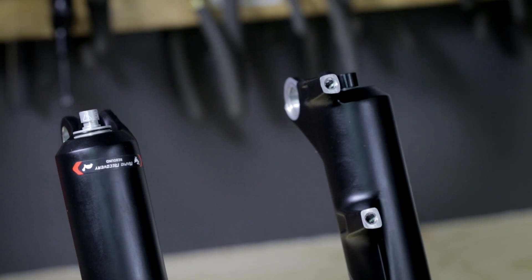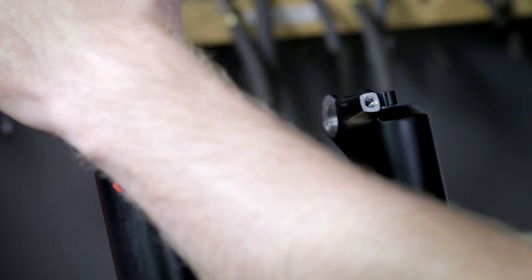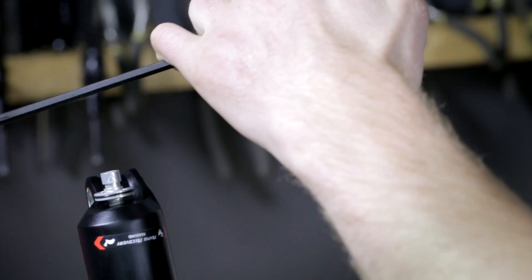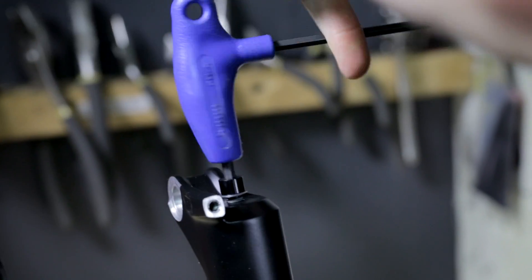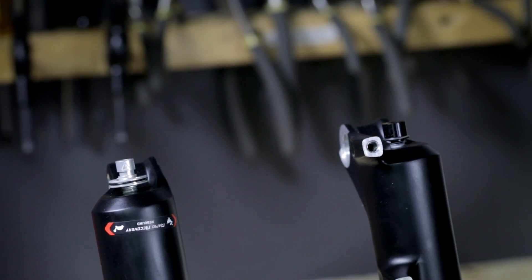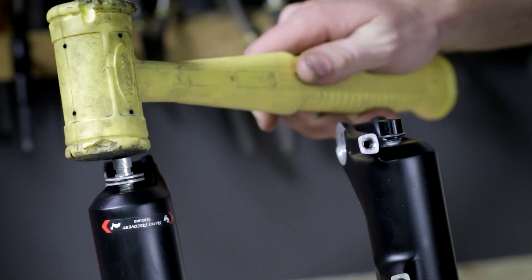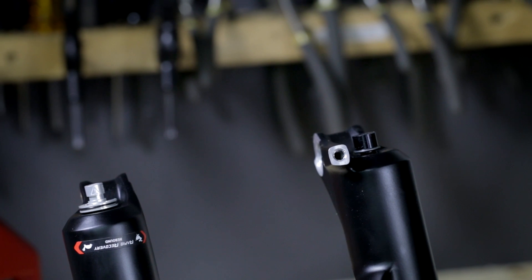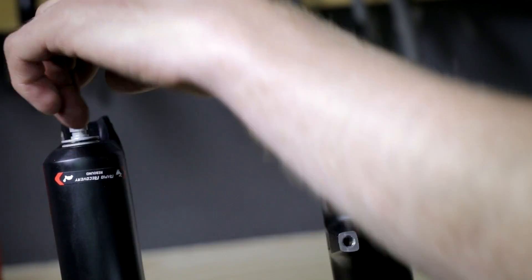Next, use your 5mm Allen wrench to loosen up the foot nuts by about 3 turns. Once you've loosened up the foot nuts, take your hammer and strike the foot nuts, breaking the damper rods free. Once the damper rods are broken free, remove the foot nuts and place aside.